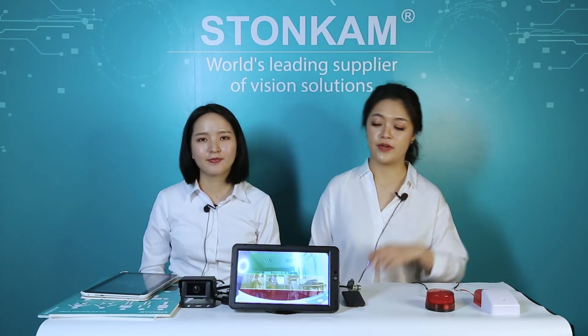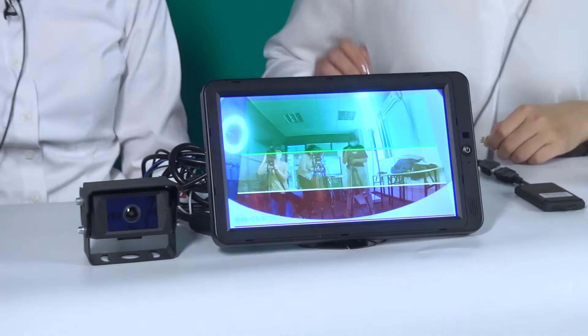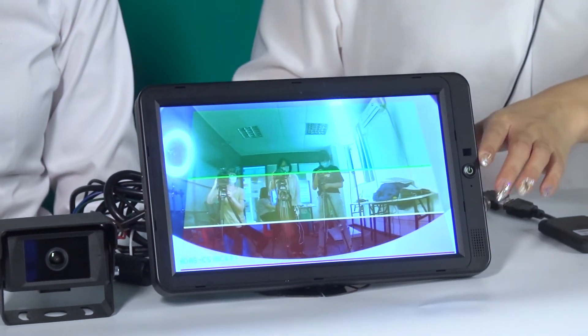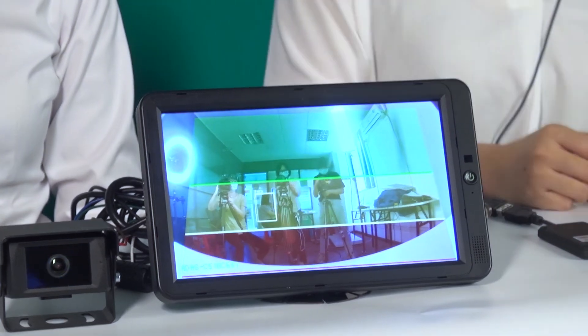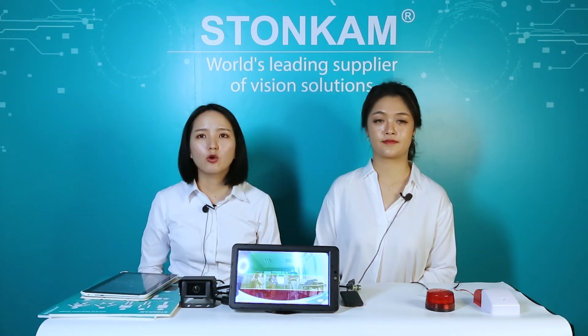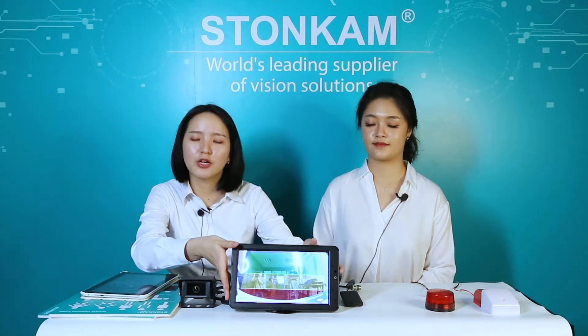Now let's see what we can do on the web page. We can see there are three strips on the screen, with the closest red color indicating the most dangerous area. You may adjust the size and the form of the area based on your needs, and the detection area will change according to your adjustment. We can also choose to show or hide the contents overlaying the real-time video, such as the detection area and the Wi-Fi information.